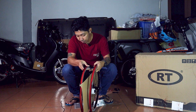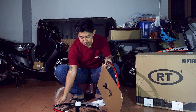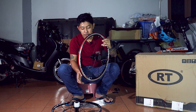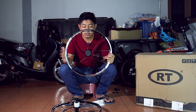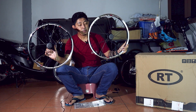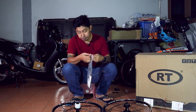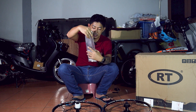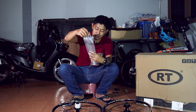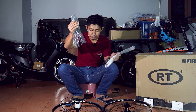Okay guys, ini adalah wheel set yang aku keluarkan tadi. Dia sertakan wheel set depan dan wheel set belakang. Ini adalah wheel set belakang, dan ini adalah wheel set depan. Dalam paket ini, dia sertakan quick release depan dan belakang.